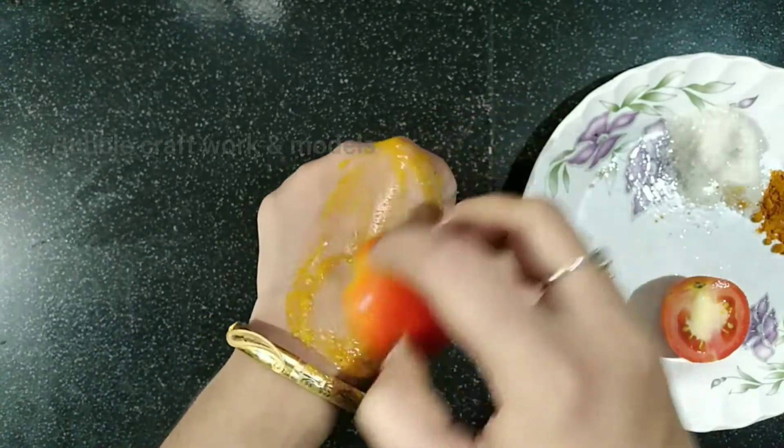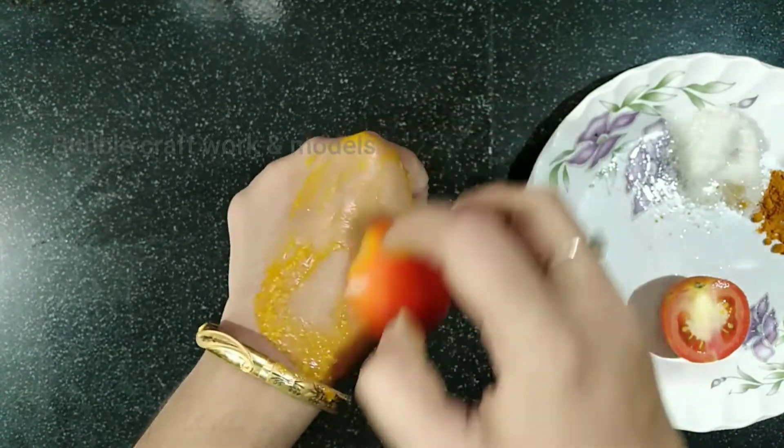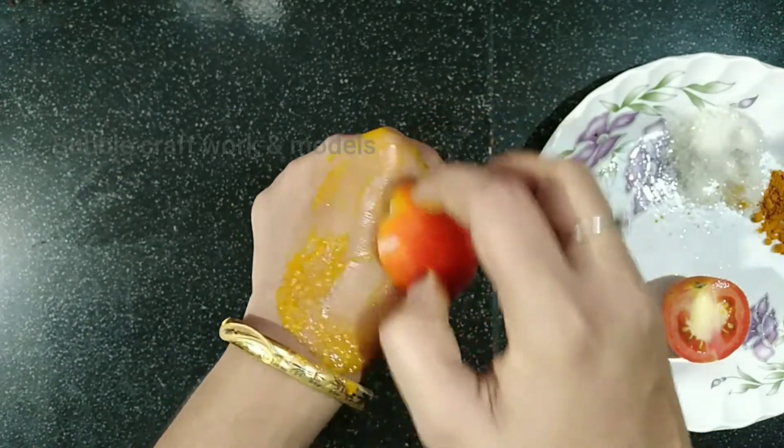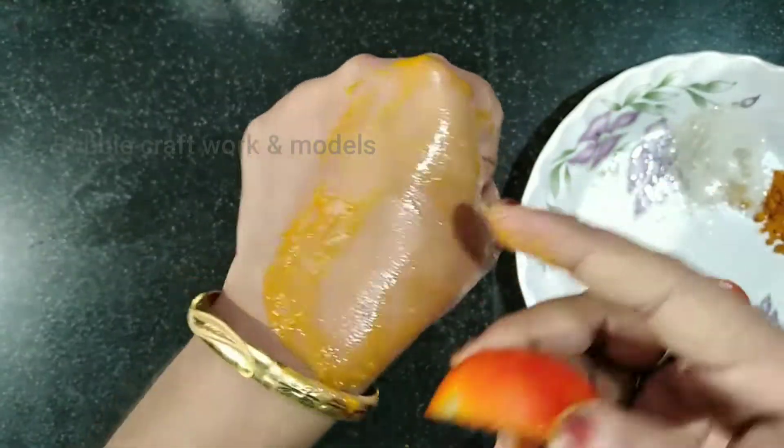The oil will have to be used when we can apply the function of the oil. The oil will be used as a skin color. The oil will be used as a glaze to make the oil.